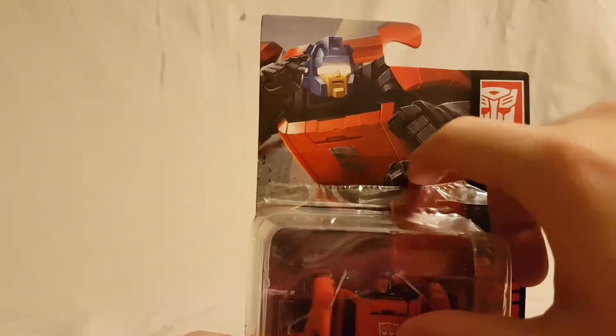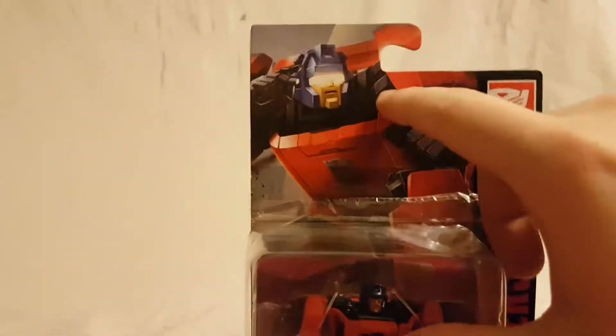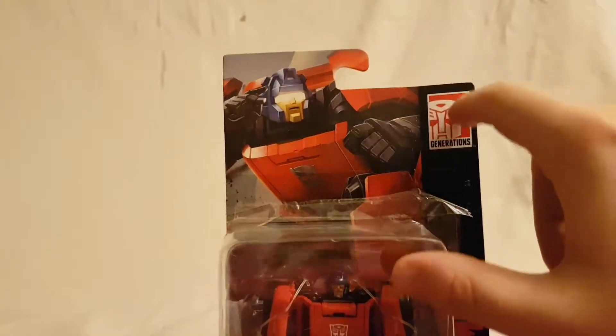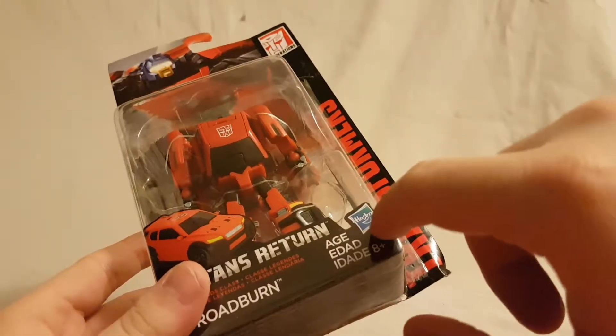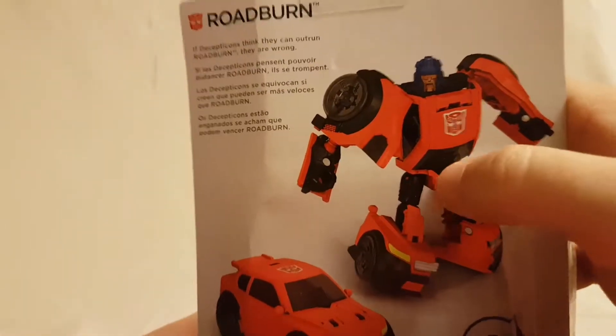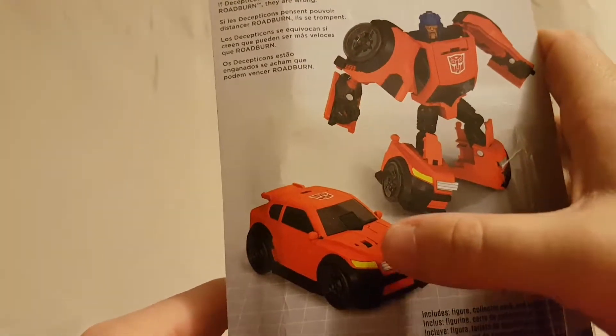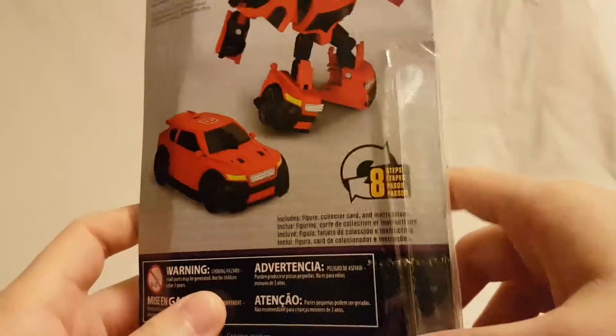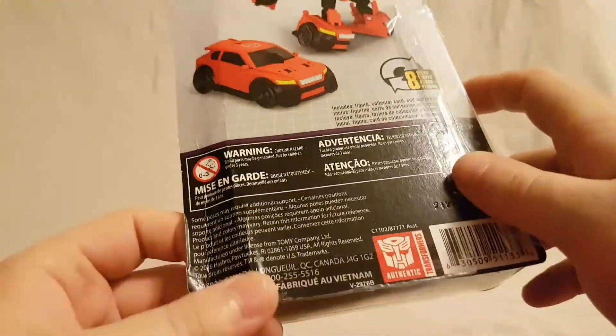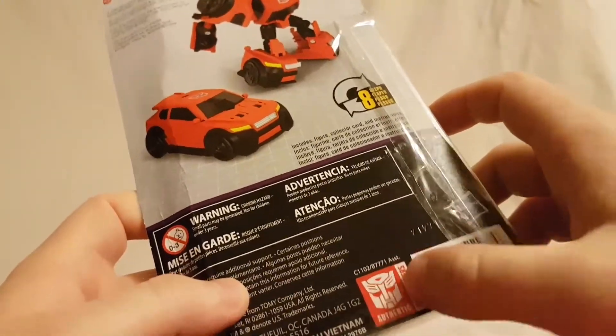Very nice shot of Roadburn on the top there with the Generations logo. We can see Transformers on the side, there's a Hasbro logo, some writing on the bottom, and on the back a nice shot of the figure with a shot of his alt mode. There's a brief little bio if you want to read that — go ahead and pause — and then the authentic Transformers logo.